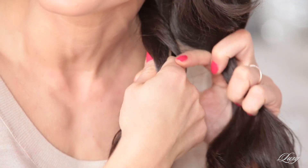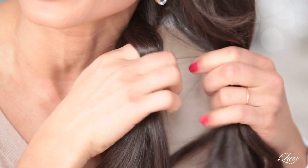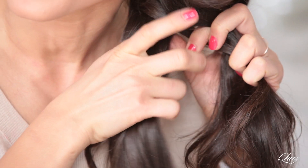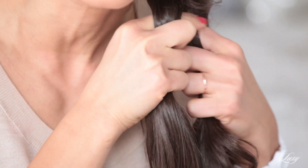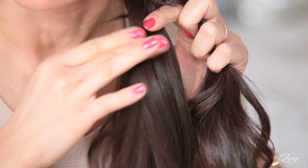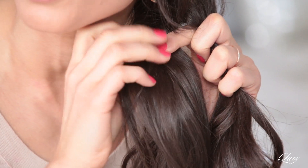So just split the hair in two sections. And then with your index finger, you take one section, bring it over section one. And then with your index finger from the left side, you bring another section over and combine it with section one. And then you repeat those steps all the way down. It's super, super easy.